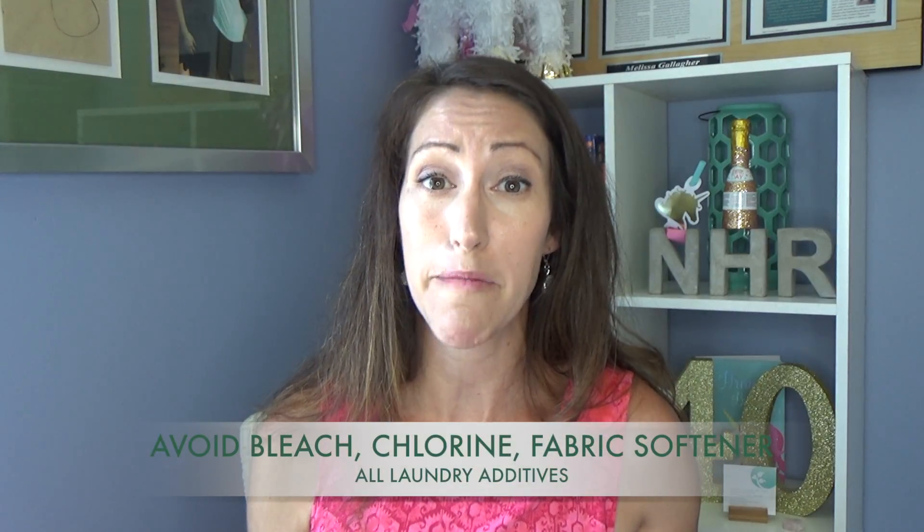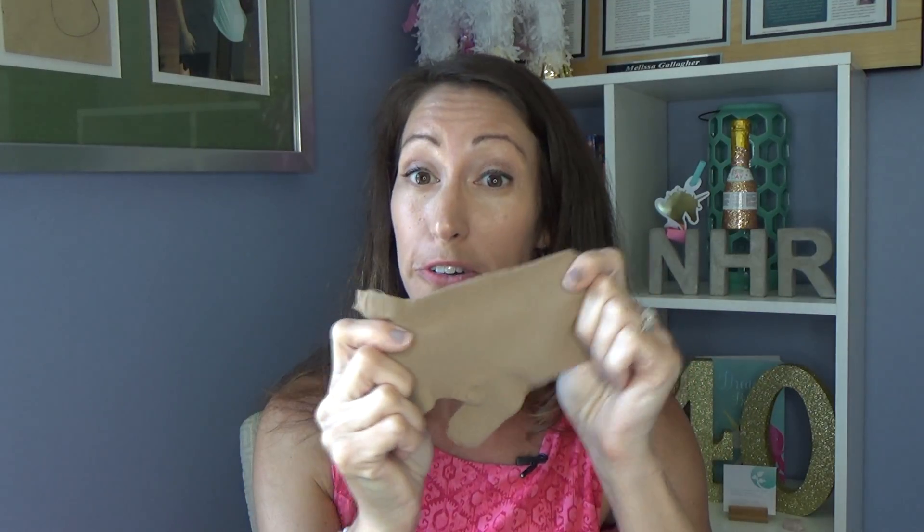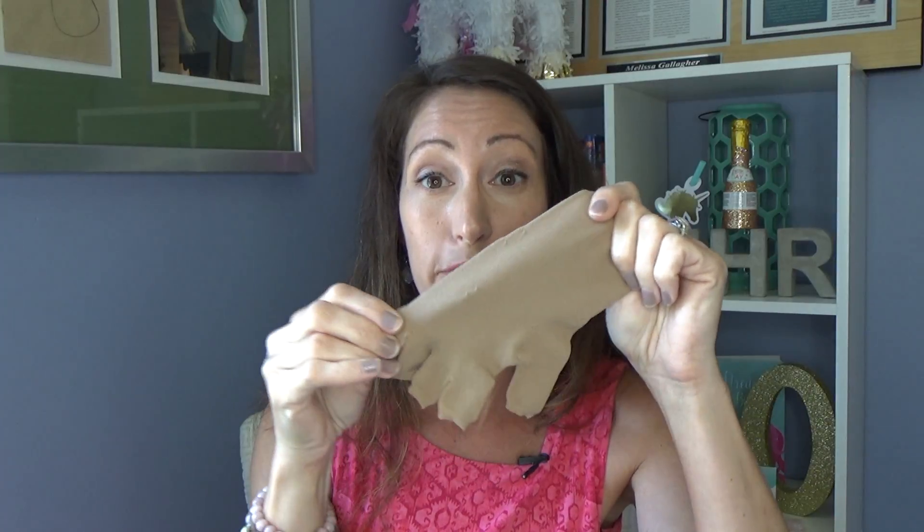You want to avoid laundry detergents that have bleach or really harsh chemicals, because they can cause irritation not only to your skin but also break down the fibers of your compression garments. Similarly, I also recommend avoiding laundry additives and softeners. Those are also going to break down the fibers of your compression gear — it's all about preservation of the fiber.